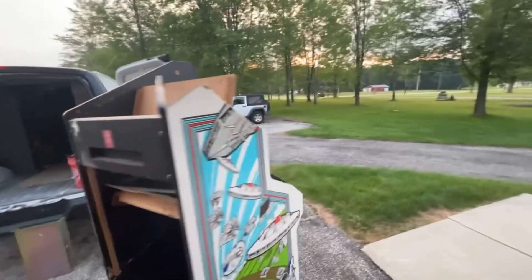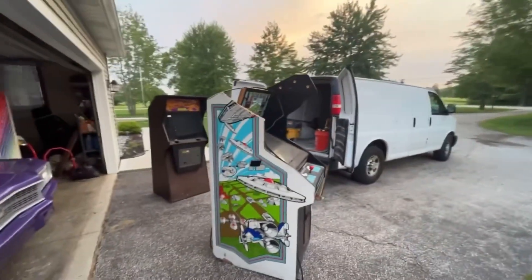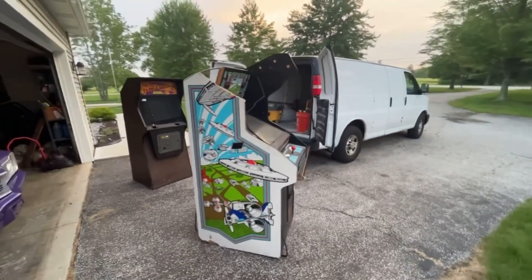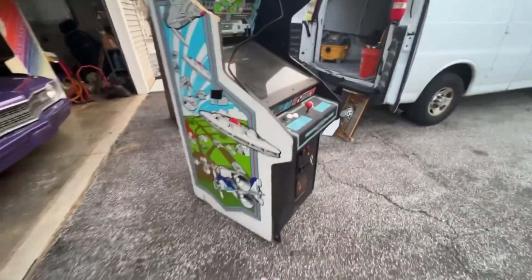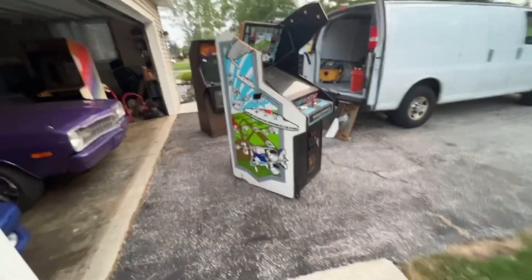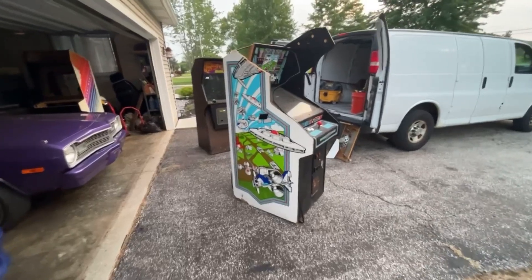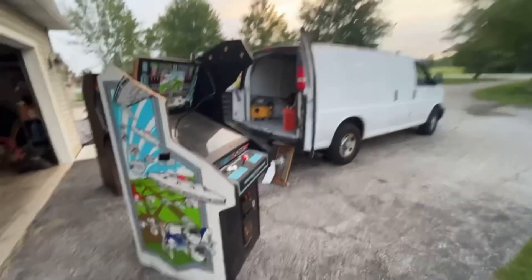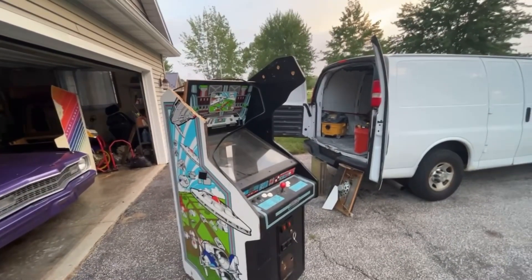This is just another quick video of a pickup. This is definitely probably the worst, if not the second worst, cabinet I've ever had. My Tron was really bad — this actually might be in better shape than my Tron, because from here down on my Tron it was completely gone, completely rotted out. I repaired it all but I wasn't doing videos back then. I saw this cabinet, saw how cheap it was, and said we're going to do this and show people that anything can be fixed.